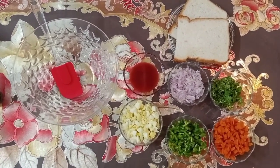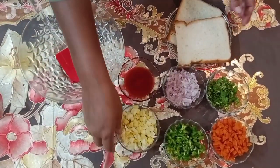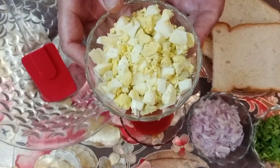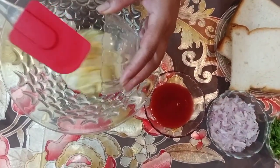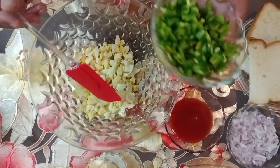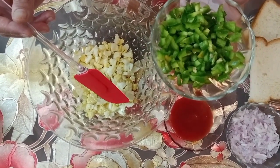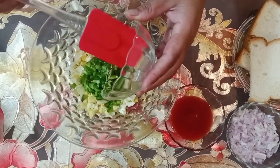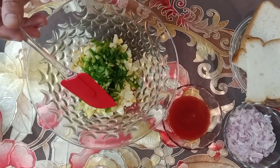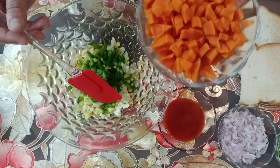Let's start the recipe. First of all, I have two boiled eggs — I chopped them. This is a shimla (capsicum), I chopped it. This is a small gajar (carrot), I chopped and boiled it.